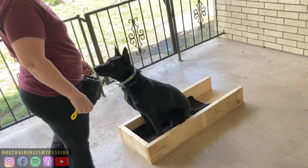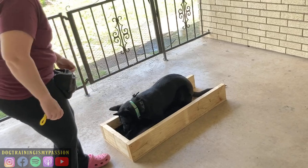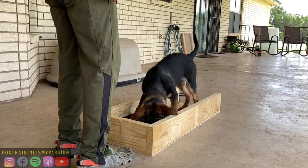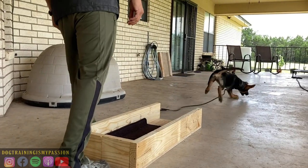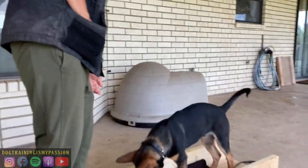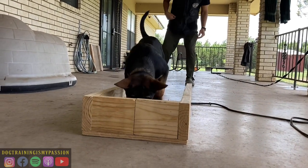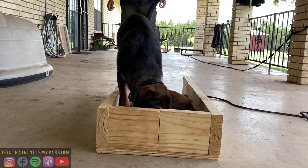Hey girl, that's a girl, that's a girl, okay girl.